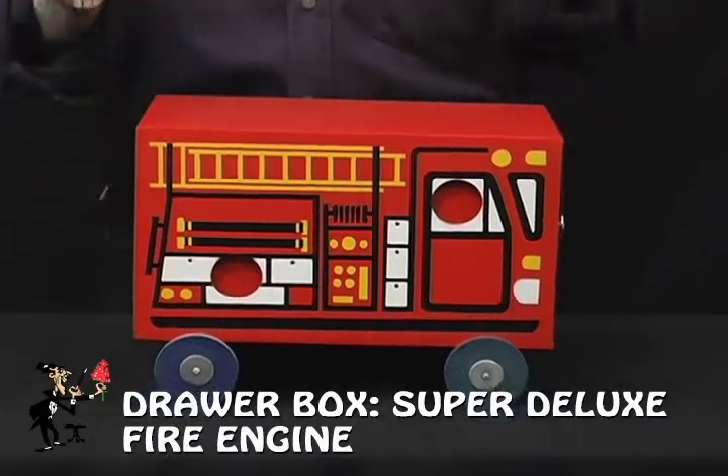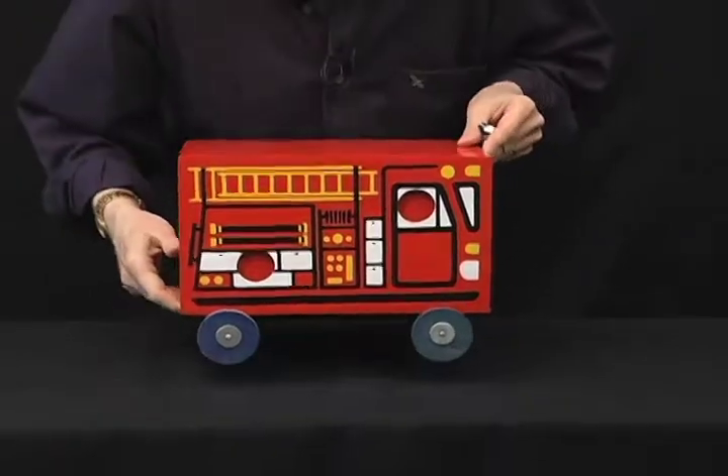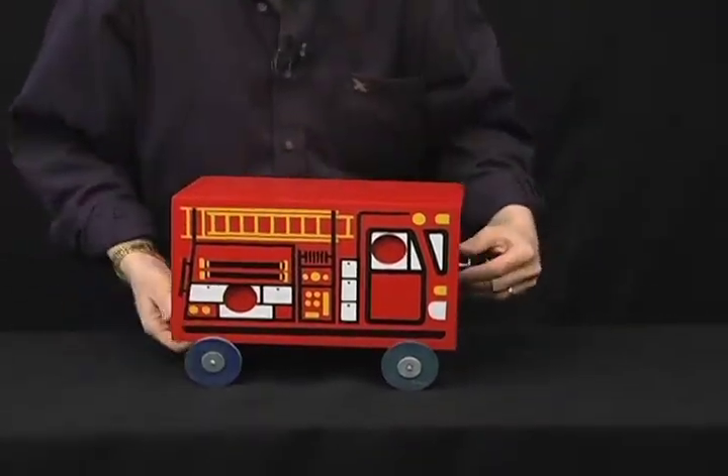The firetruck drawer box, perfect for all your fire safety shows. Solid wood, beautifully silkscreened, and it even has wheels all over it.